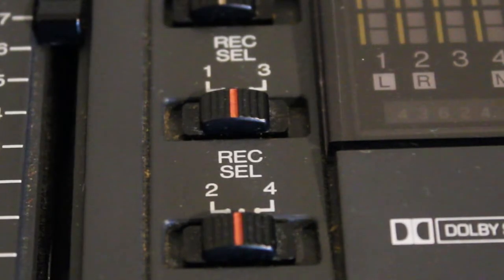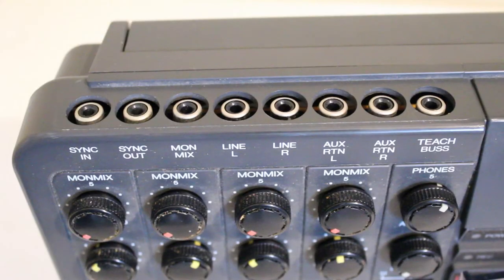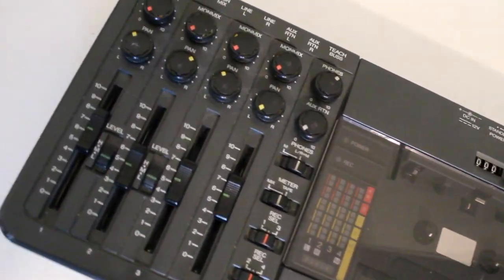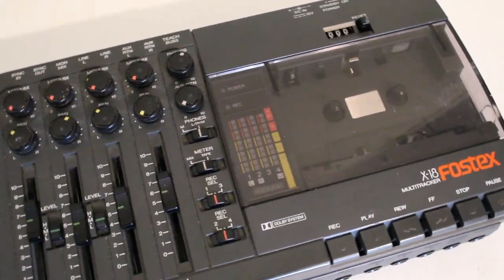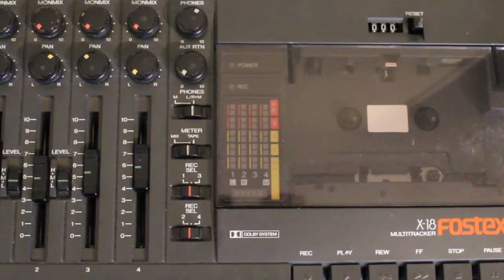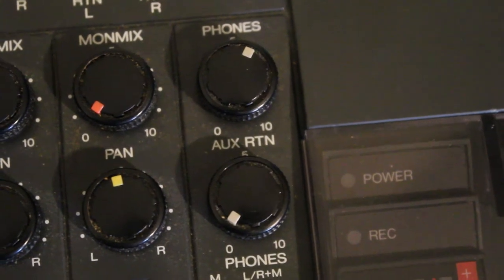As with most four-tracks, you could do track bouncing — or track piggybacking as some people call it. So you could record information on tracks one, two, and three and then bounce all of that to track four, which I used to do quite a bit. Overall my impressions of the X18 are very positive. It was very reliable, well-designed, and very user-friendly. The recordings were always surprisingly good quality, and I actually had people comment saying 'wow, this sounds really good.' When I told them I recorded it on a cassette four-track they often wouldn't believe me — they were quite impressed by the audio quality, and it always gave very clean and clear recordings.